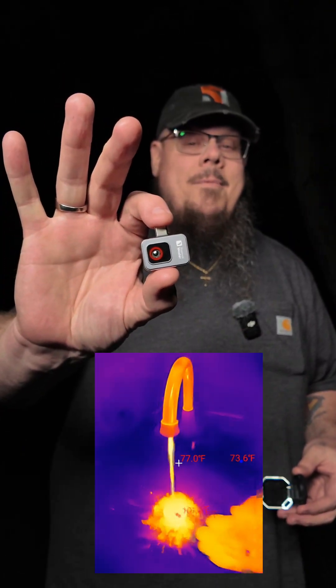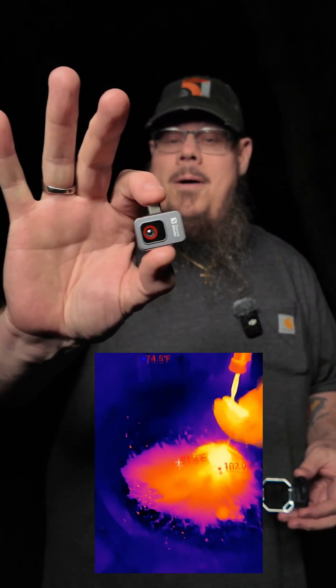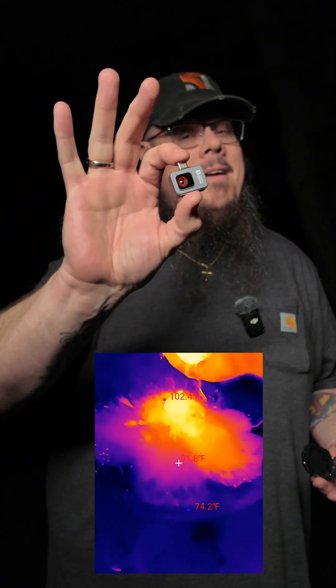That is how small this camera is — extremely small and extraordinarily powerful. Very cool.